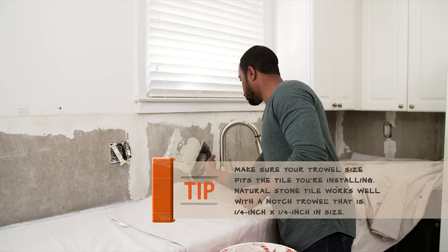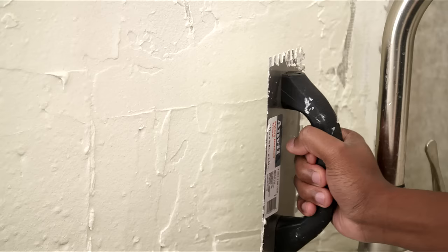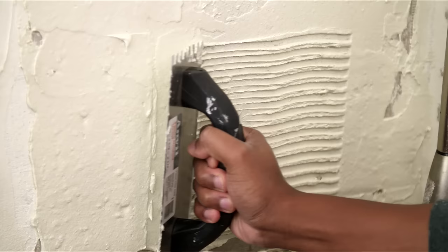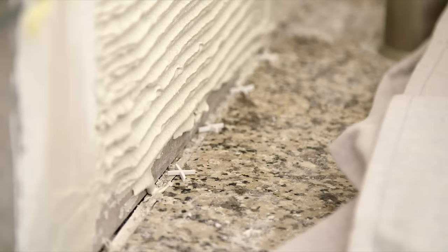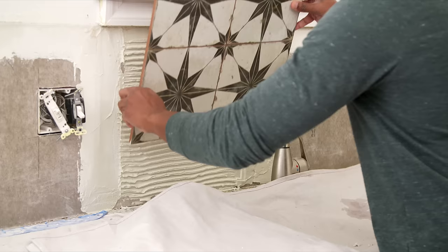Working in 2-foot sections, hold the side of the trowel at a 45-degree angle and spread a thin layer of mortar to the wall. Then using the notched edge, comb even ridges in one direction of the mortar. Place plastic tile spacers on the ledger board and countertop. This will create a gap so the tiles won't sit directly on the countertop.